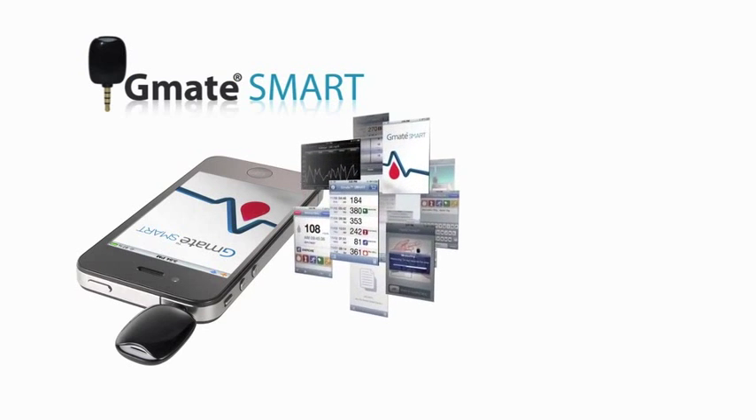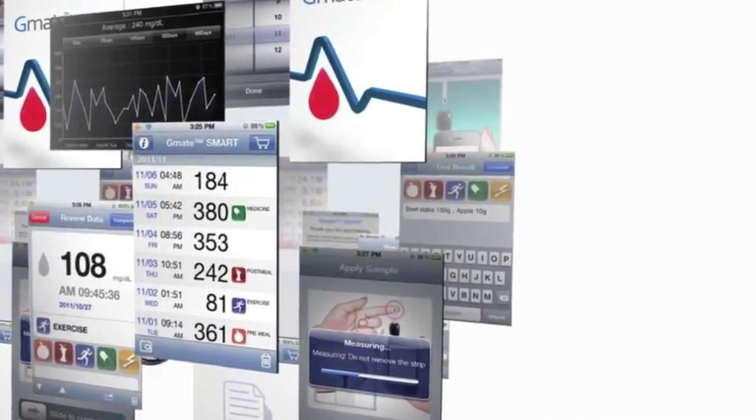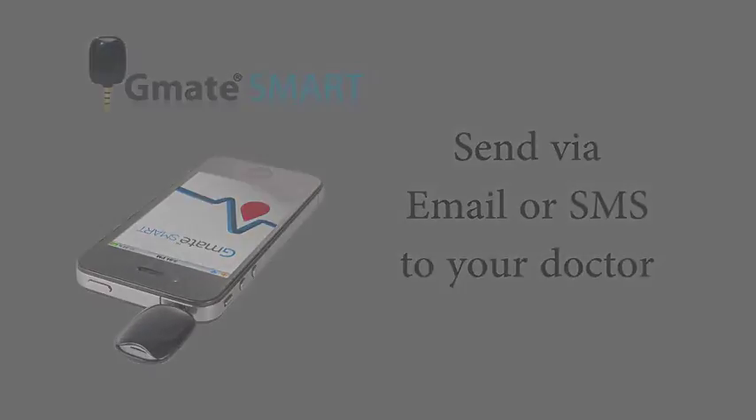The application keeps track of all the results and is even capable of emailing or SMS-ing the results to your doctor. Now you can say goodbye to your logbook.